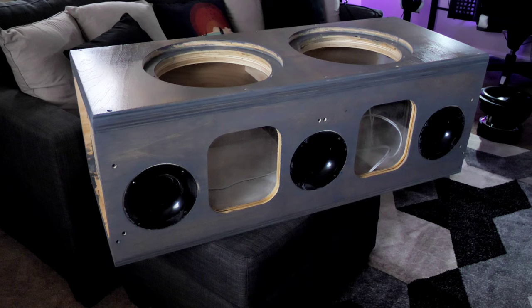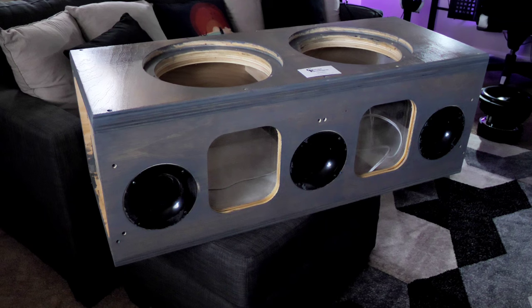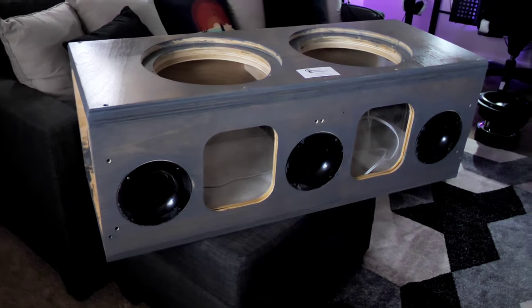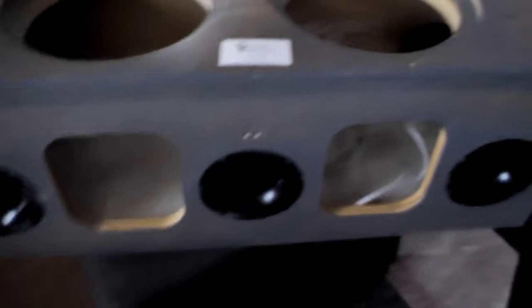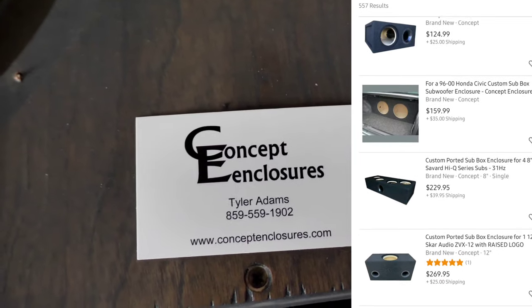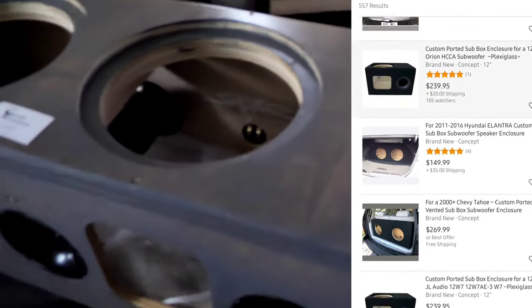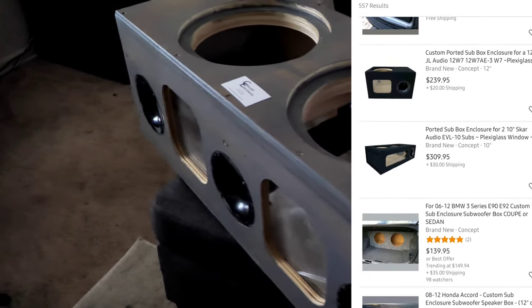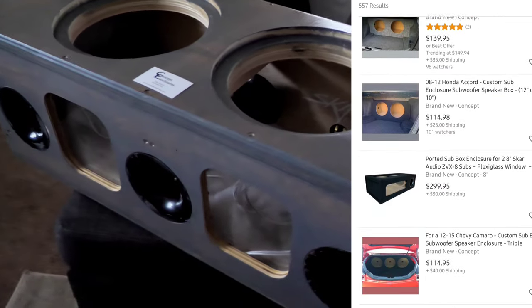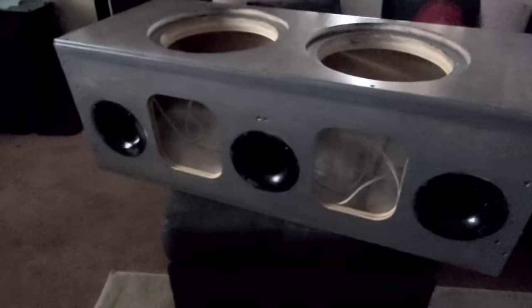I'm not going to take credit for this box build — I had it built by my guy Tyler Adams, who lives in Lexington, Kentucky. He makes enclosures and has his own facility where he does custom enclosures for any sub, any tuning, whatever you want. His business card says Concept Enclosures — Tyler Adams. He's also on eBay, so if you type in a custom box for whatever speaker, he'll likely pop up. He has tons of examples ready to make for you.